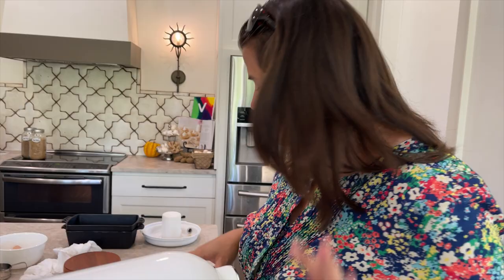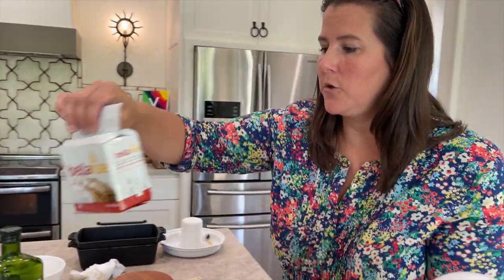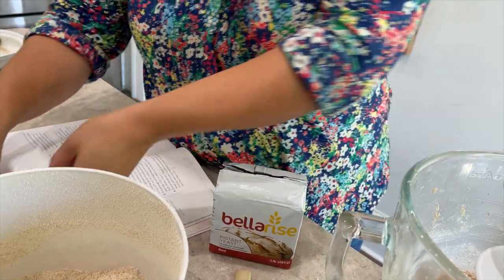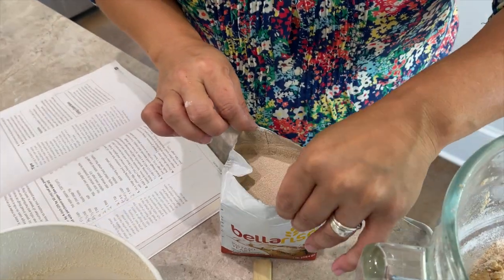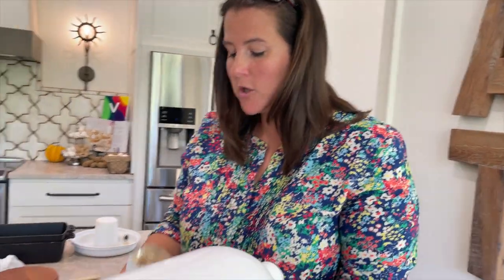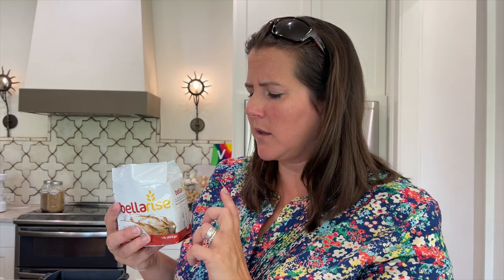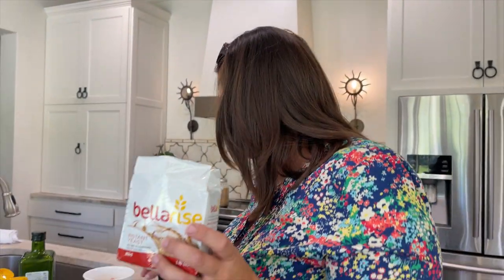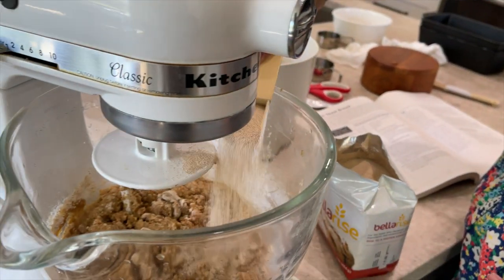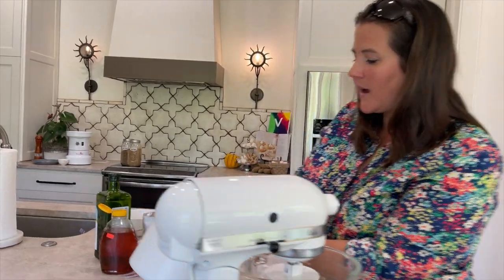Time to add the yeast. I need one tablespoon of instant yeast. I don't know how you store your yeast, but after I'm done today I'll put this in a mason jar and keep it in my refrigerator because it lasts longer there. I've heard some people put theirs in the freezer — let me know if you have. We're going to continue adding flour half a cup at a time to get a soft dough formed.